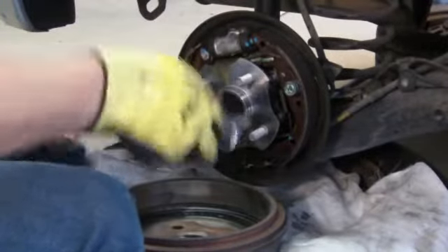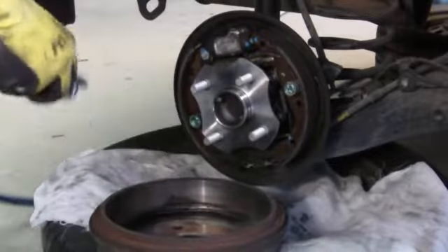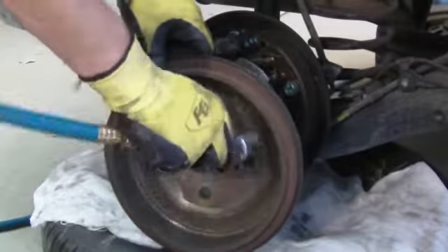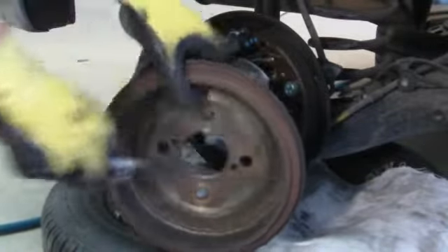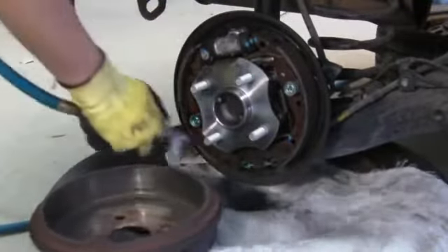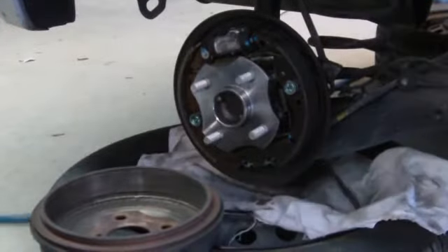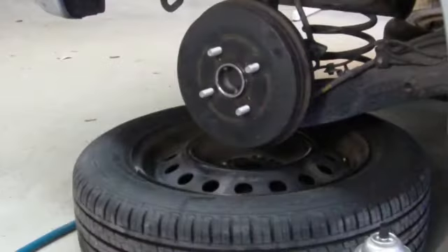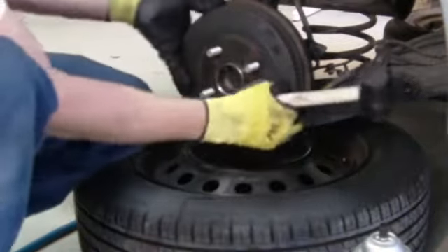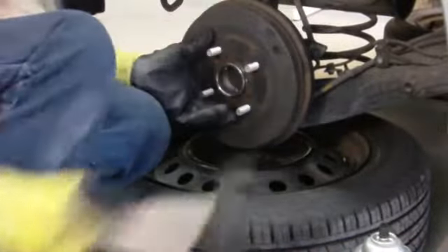If there's a lot of dust, make sure you wear a mask because brake dust sometimes contains asbestos. I put the drum back on just now, but if you're having a hard time taking it off, just hammer it a little bit with a rubber mallet and it should come off fine after that.